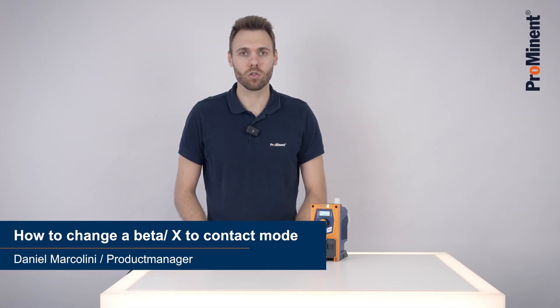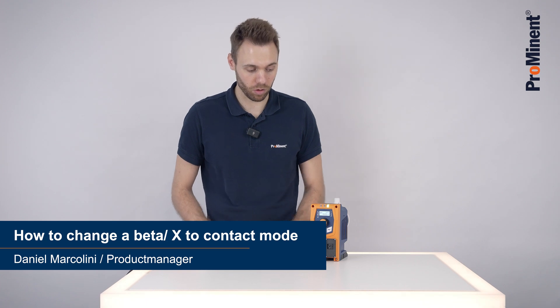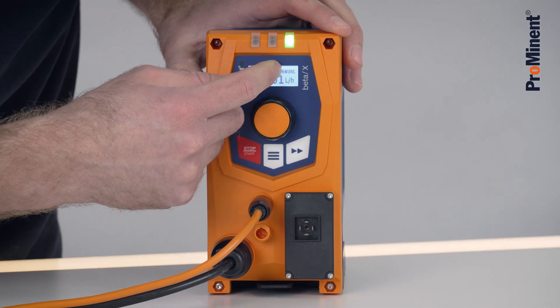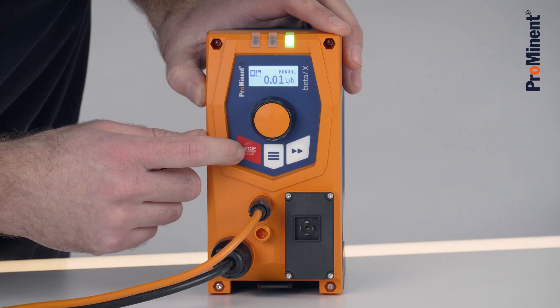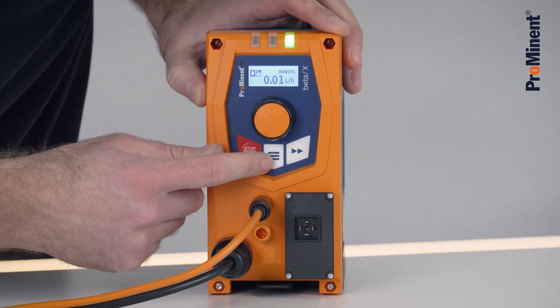Hello, today I would like to show you how to operate the Beta X in contact mode. Right now the Beta X is in manual mode, as you can see here in the right-hand corner. Also the Beta X is on hand stop — it needs to be stopped to change the modes.